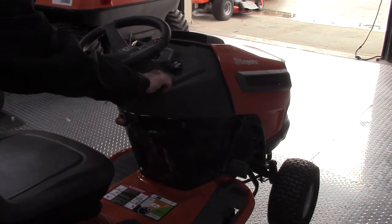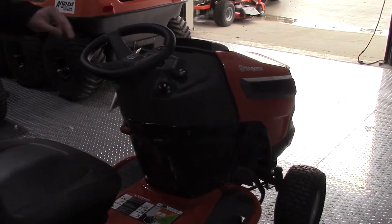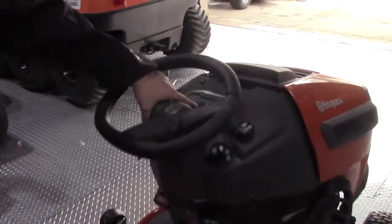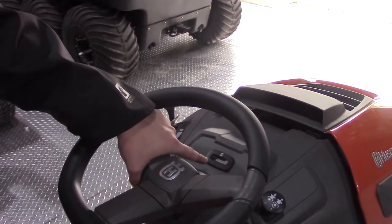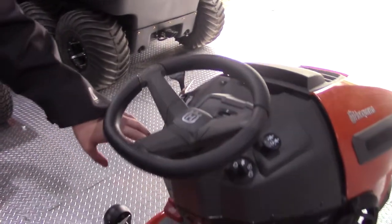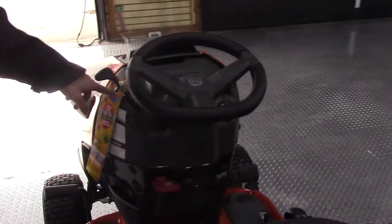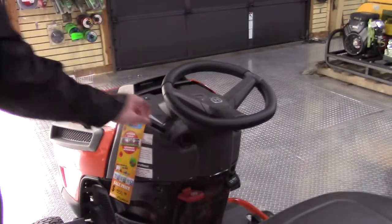Above your cruise control is your key switch and your blade engagement. In the middle of the console is your digital hour meter, so you can see how many hours you have when you need to know it's time to change your oil. Your choke and throttle controls are right over here — choke and then your speed.